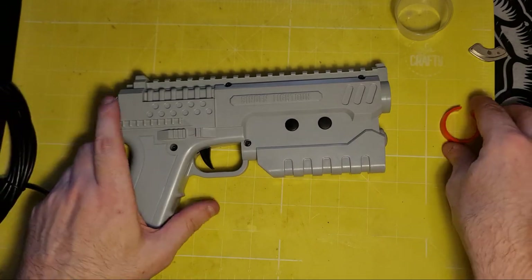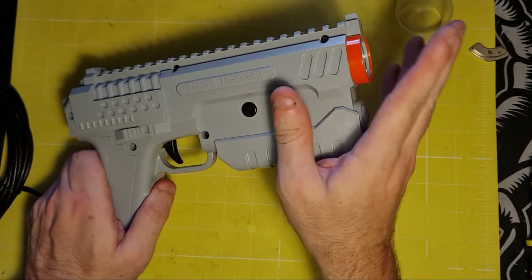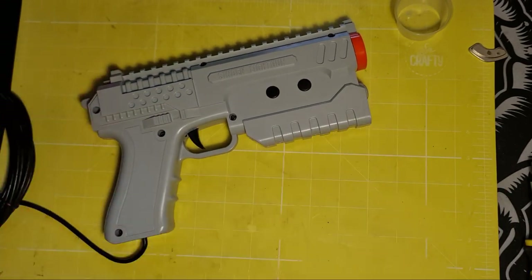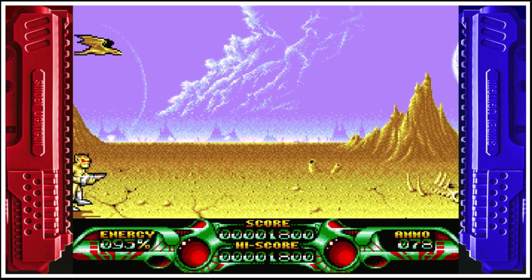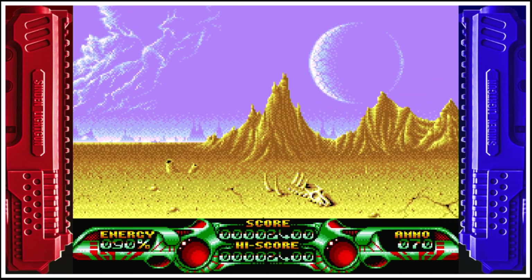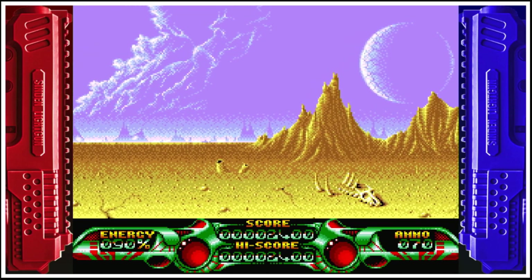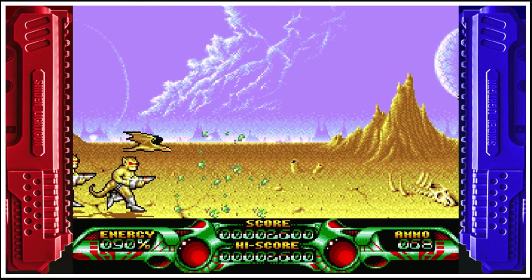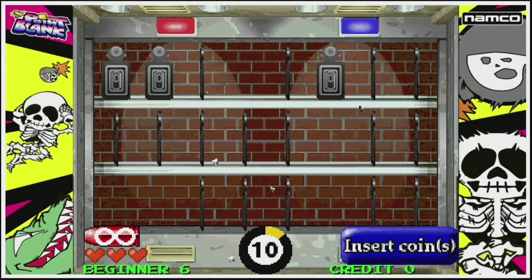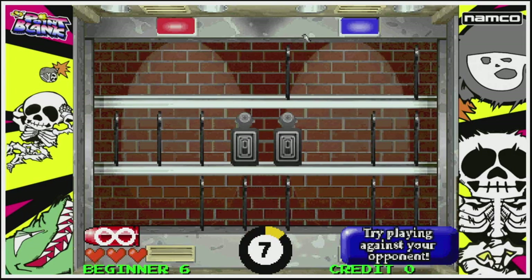Once all that's in place, the last thing to do is replace the all-important orange ring so nobody mistakes it for a real gun. After all that's done, I'd recommend you go and recalibrate your gun as it's possible the camera module is in a slightly different position than it was before. But that's all there is to it — it's quite a simple mod to do and completely reversible if you later decide against it. I hope you found this video helpful; consider leaving a comment or hitting that like button if you did. Happy light gunning!